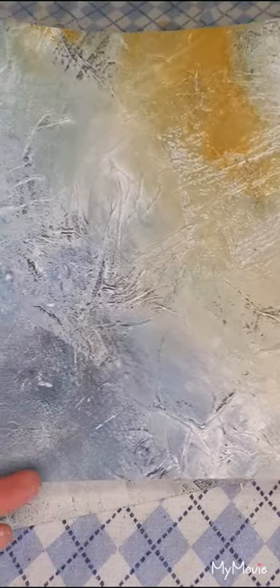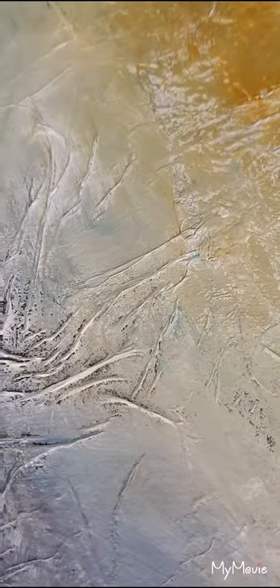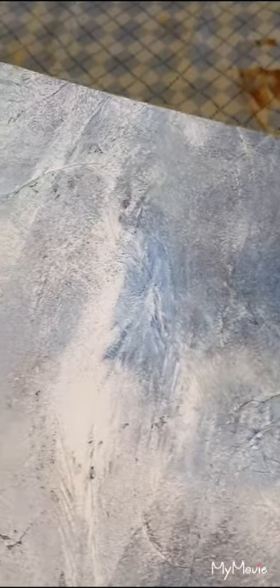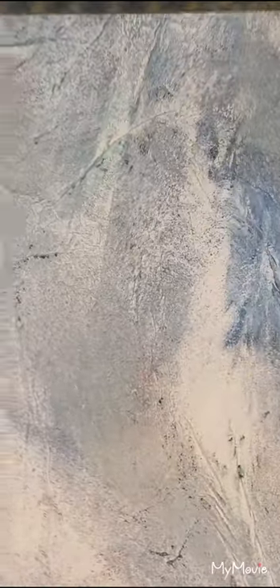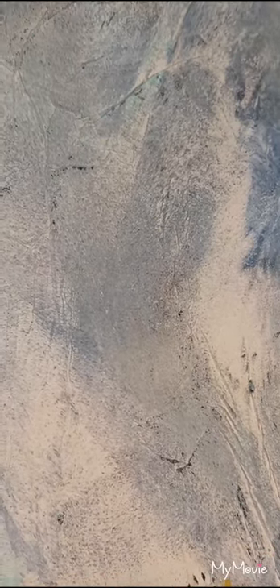I'm really looking forward to playing with these. Look at the beautiful colours here. So this is video one — look out for video two where I'll actually do paintings on these for you and possibly some collage. Don't forget to subscribe so that you get my updates as they come through. Go and prepare some canvases ready to paint on. Thanks for watching.